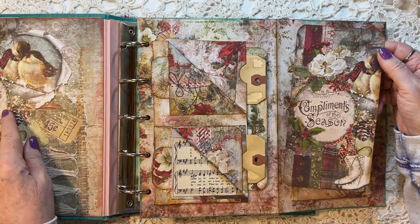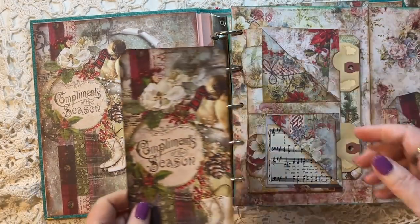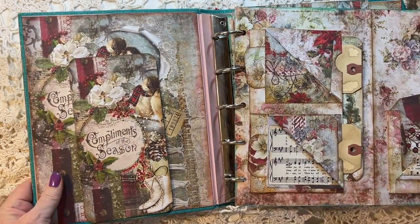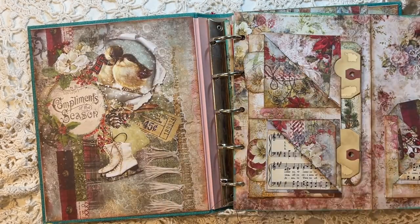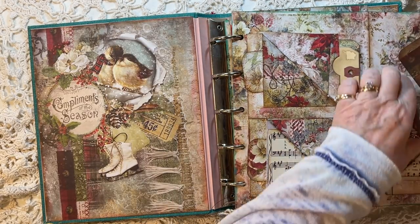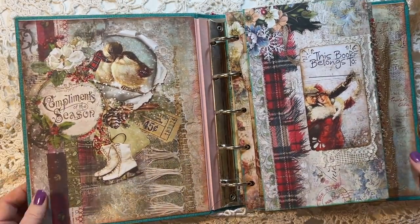And then this one, as you can see, it's the same as this but in the 8x8, and I just made a journal card from it. That can be journaled on the back. So that goes there, and then we flip back over.